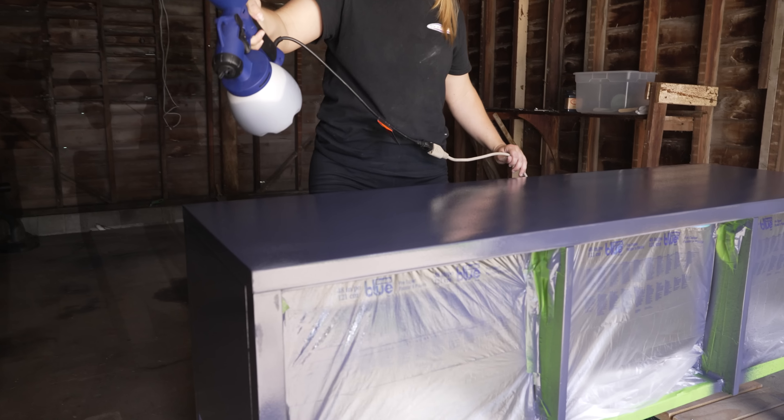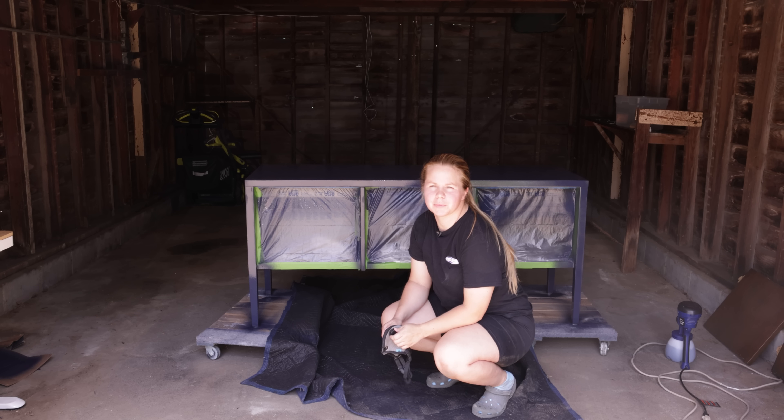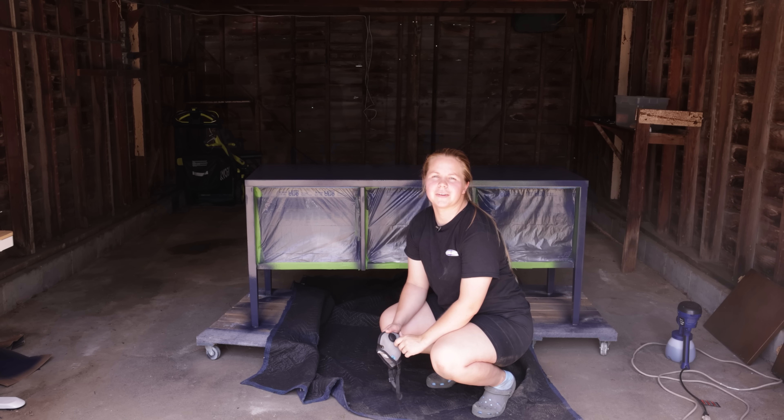The first coat is done — super quick paint job — and we're going to let that dry. We'll come back for coat number two. In the meantime, let's talk a bit more about Anker.